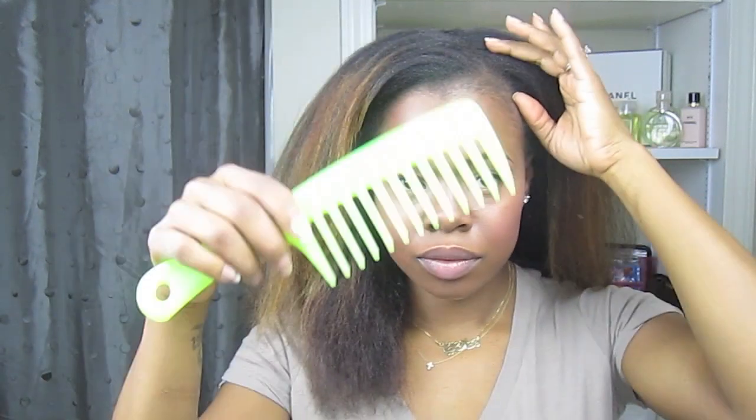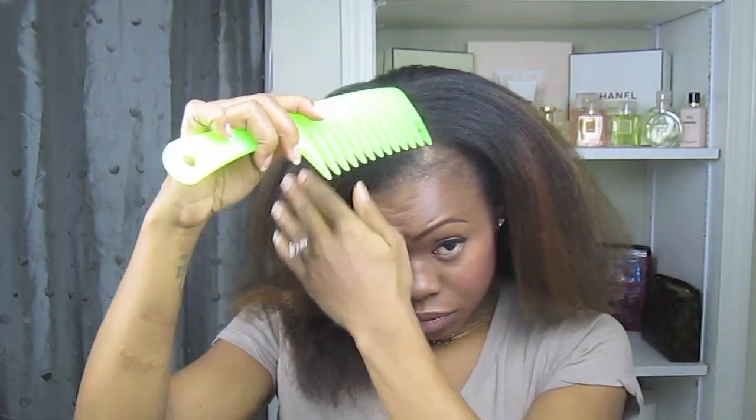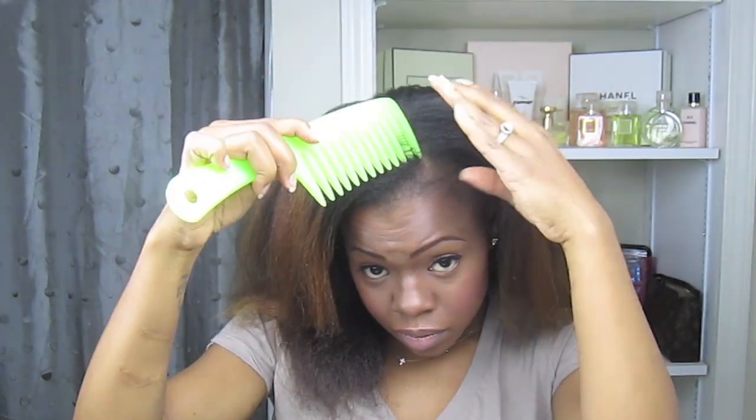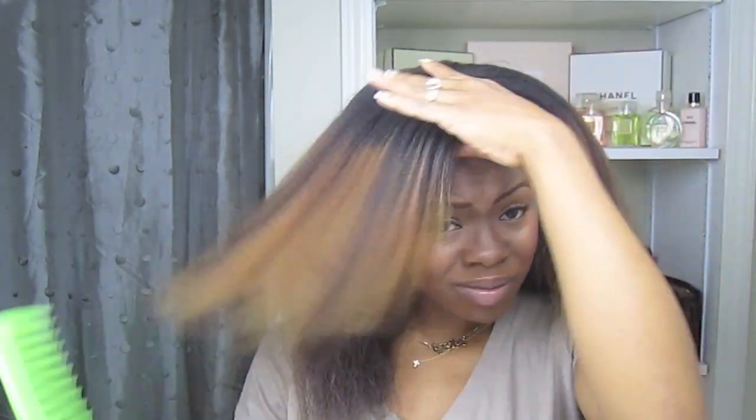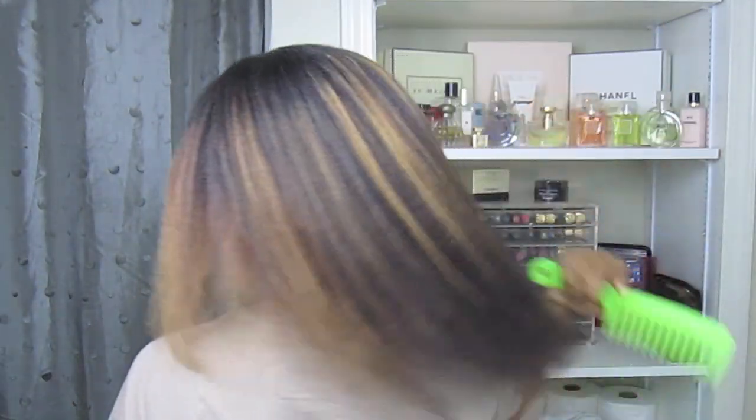Hey guys! This hairstyle should be started with either stretched out hair or blown out hair. I'm going to take my wide tooth comb and I'm going to part in an angle right in the front — this will help create the heart shape. Make sure that you do not part anywhere else in your head. You're going to simply comb your hair in a downward motion all the way around.